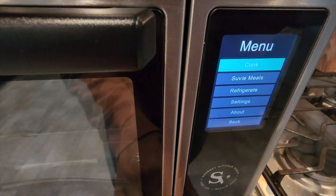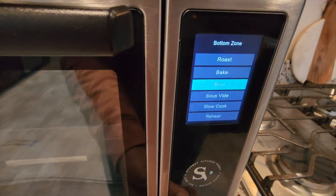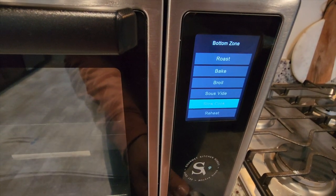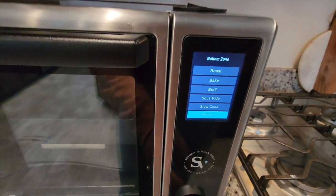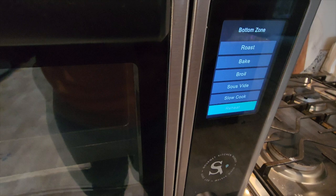Some of the cook functions are that it can roast, bake, broil, sous vide, slow cook, and reheat. All you have to do is press one of these settings after you have your food in here, and you're good to go.